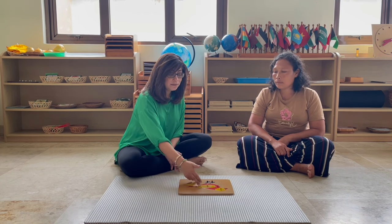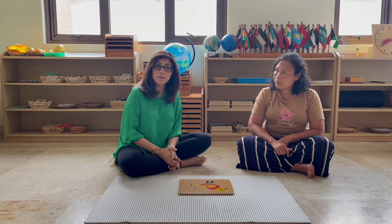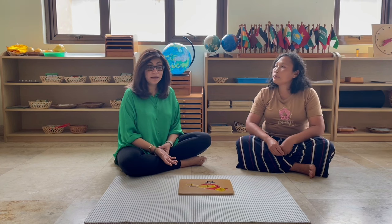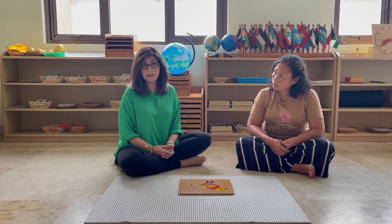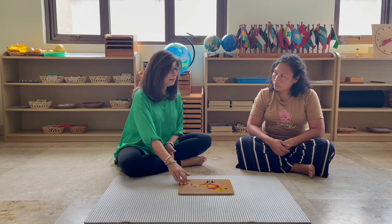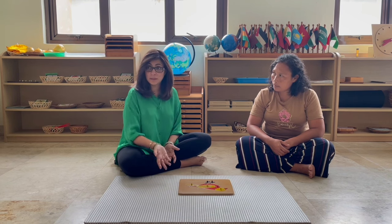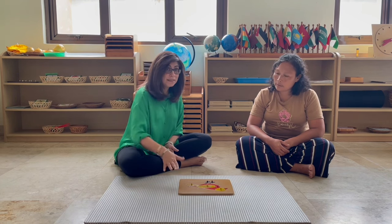So you ask: do you know what this is? And the child says it's the wings. And what do they use the wings for? If they know, well and good. If they don't know, then you tell them. Do you know what this is? And we call this the tail. Can you say tail? Do you know what they use the tail for? I don't know — then you tell them. So we discuss it.